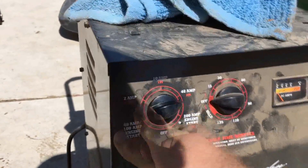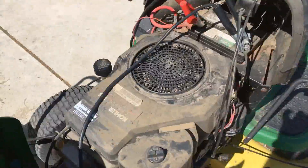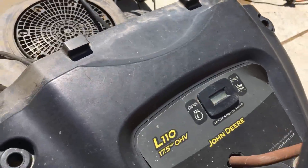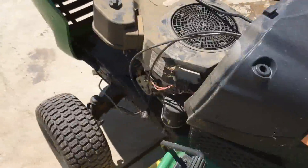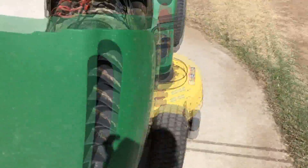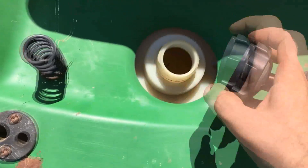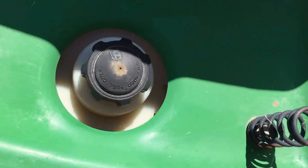I've got my battery tender out and we're going to try and start this thing. I might have to switch to the next mode up. I'll give it a couple minutes to charge up on that mode and see what we can do. The guy that gave me this lawnmower said that he had put gas in it, tried to start it, and couldn't get it to start. And it seems like that's because of a bad battery.